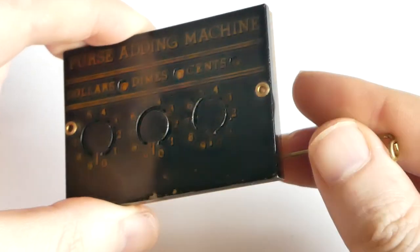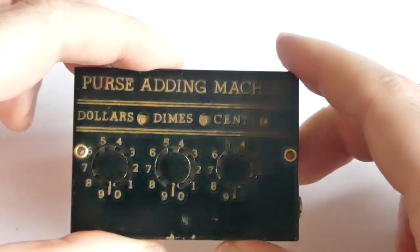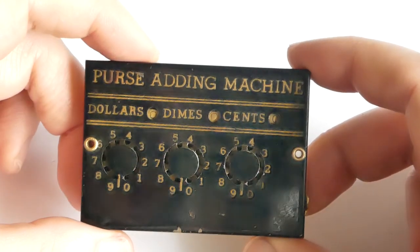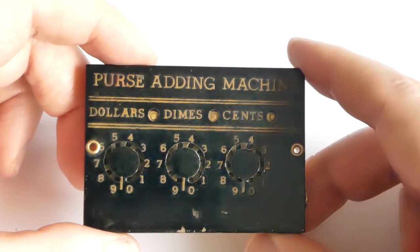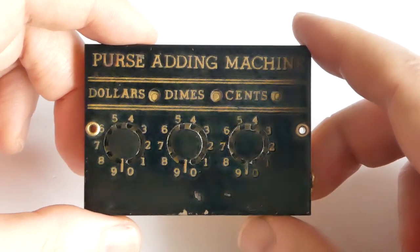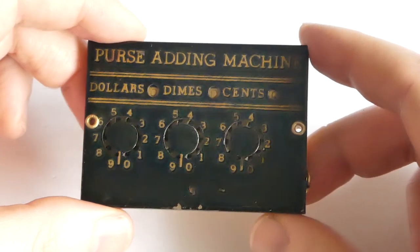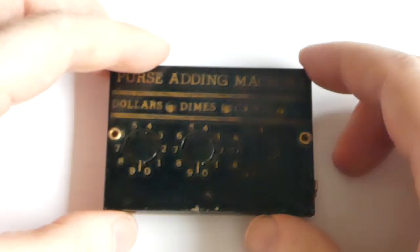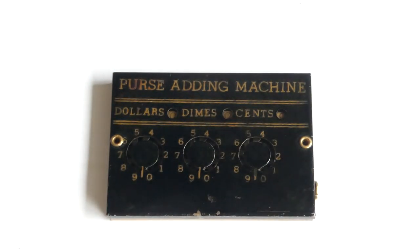But this machine is a bit of a mystery. I haven't been able to find any information about it on the internet — there's no mention of it on any calculator sites, nor have I been able to find any advertisements in online archives. So yeah, it's a mystery. This was the purse adding machine. Thank you for watching.